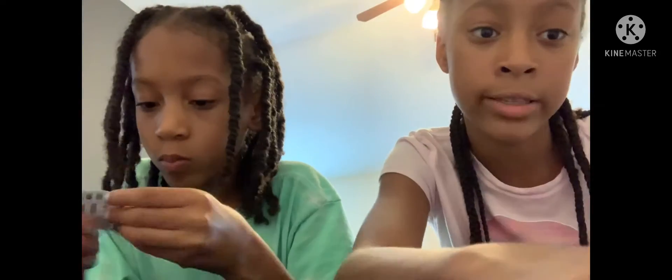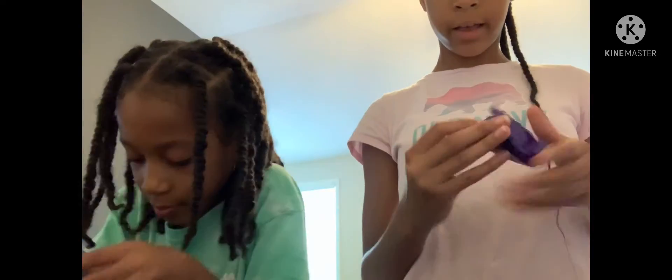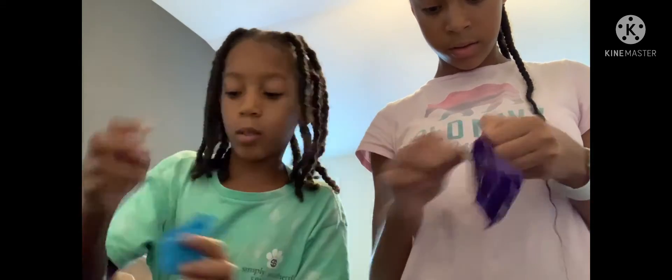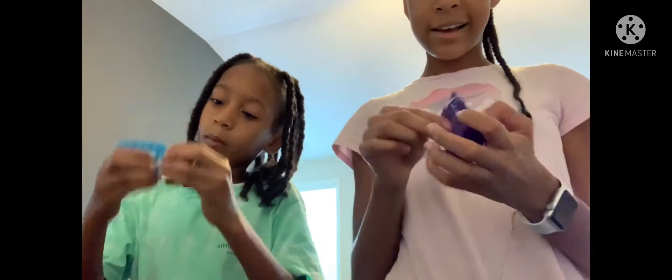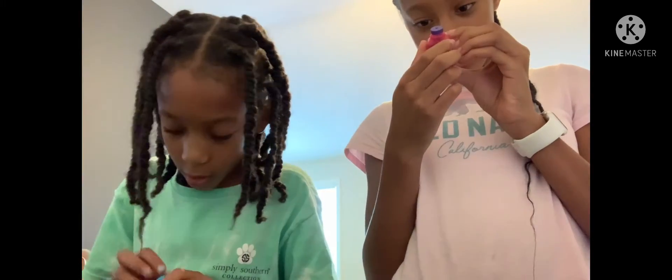All right guys, we'll be right back after this. So we are back and it is my turn now - I'm gonna be opening my first Real Little. I'm hoping for some really good stuff. I've got some pretty good stuff in here and I've kind of started building it, so hopefully it's something good. Oh wait - what is that? It's a Welch's! You got a Welch's too - it's the juice.